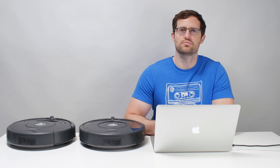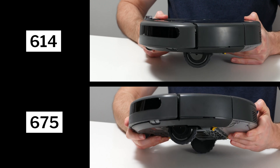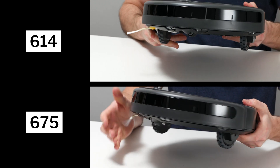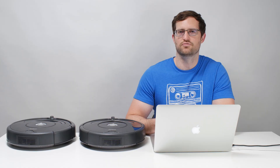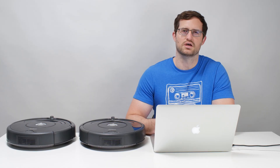This is a review for the iRobot Roomba 614 and 675. The 675 can be controlled wirelessly via an app while the 614 cannot. Otherwise, the two robots are all but identical and performed very similarly in all of our tests.